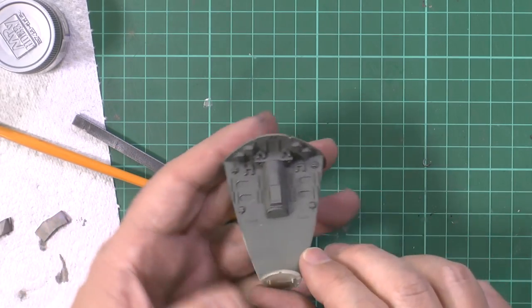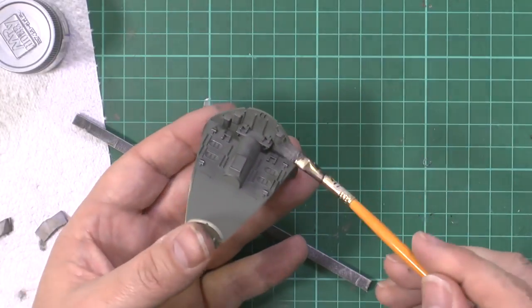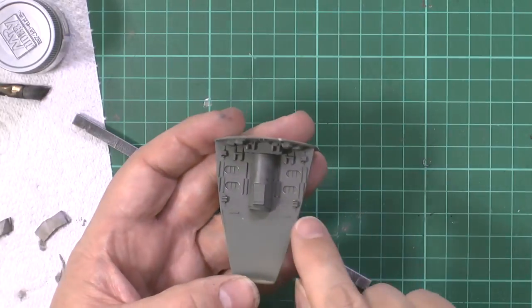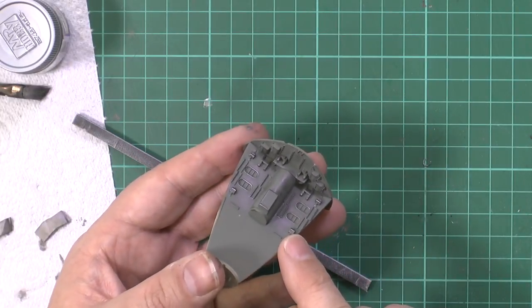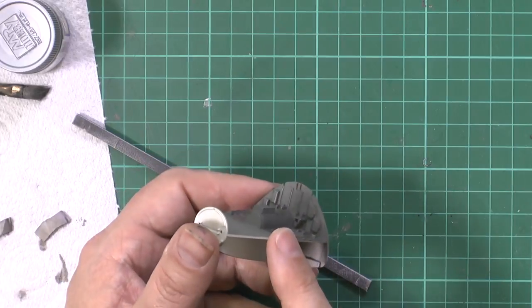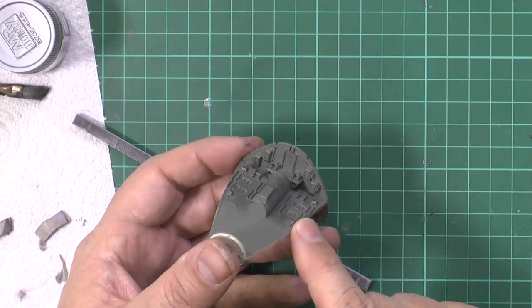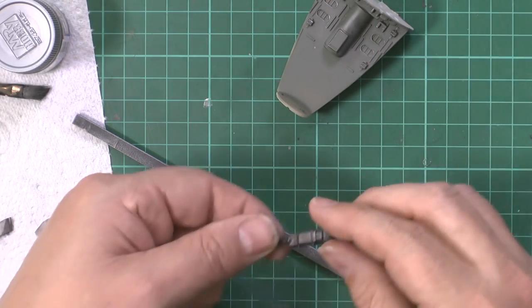Same as we did with the cockpit wall area, we gave it a scrub with the metalliser on the brush - it just gives us depth and that metal shininess look I'm going for on this build. Later we'll come in with an oil wash just around to give everything a bit of shade. We've got some placards to go down the back and some little bits of photo etch to liven this area up. We've also done the guns.